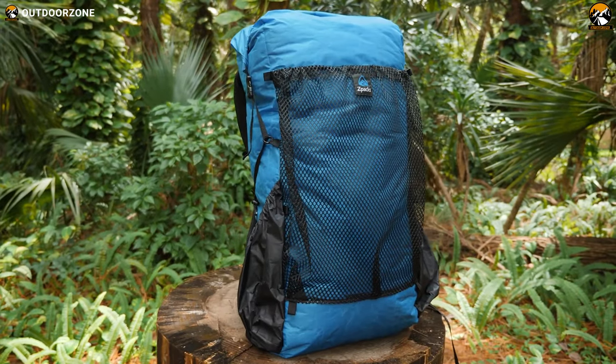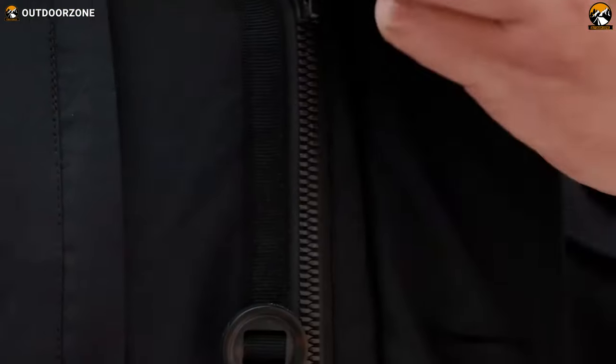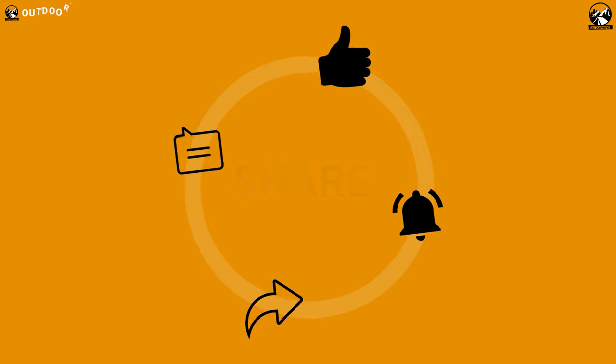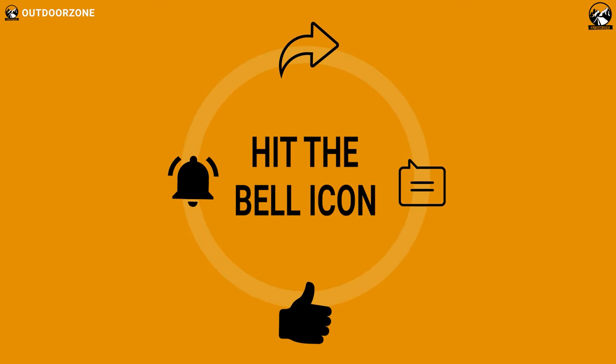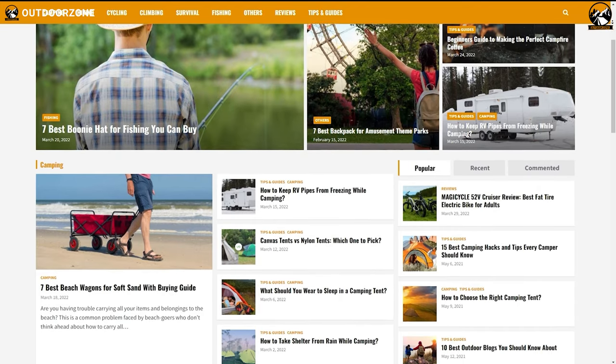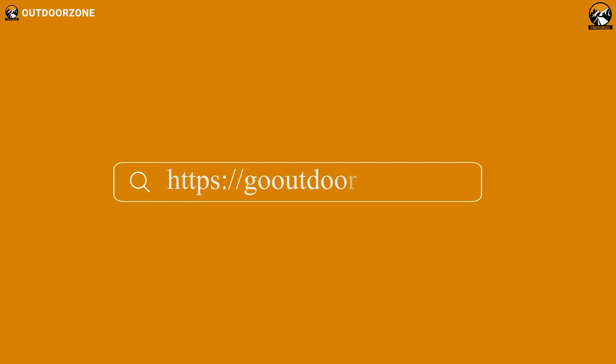So that was our list of 7 ultralight backpacking gear items you should have. Feel free to share your thoughts in the comments section, and please share this video if you find it helpful. To learn more about outdoor products, reviews, and buying guides, you can visit our website GoOutdoorZone.com. Thanks for watching — if you think we've missed a product or there's something we should add, we'd love to hear your opinion.